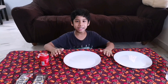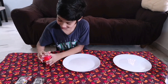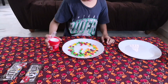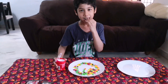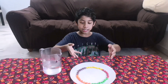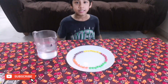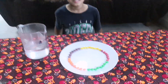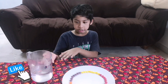First, we are going to spread the Skittles around in a circle on the plate. Wow! As you can see guys, I spread the Skittles color coded on the plate.